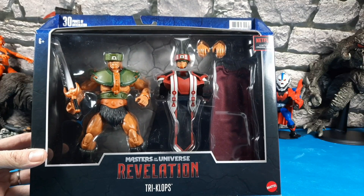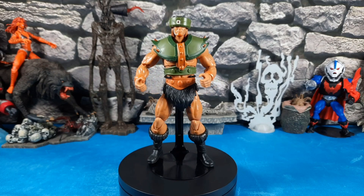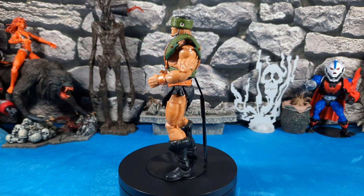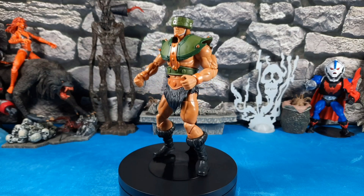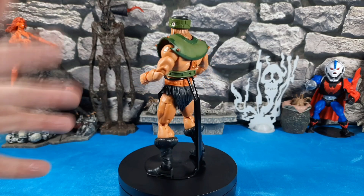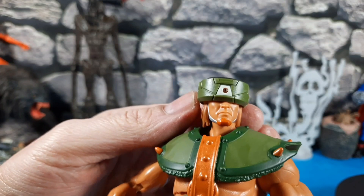Let's get this guy out of the box and check him out. He looks pretty cool — very reminiscent of a vintage or Filmation Triclops. Surprisingly, on the back he doesn't have a slot for a sword, which the vintage and classics always had. The skin has an almost orange tint under the light, but it's just a dark tan — I think the vintage had a darker tan too. Otherwise I like him.